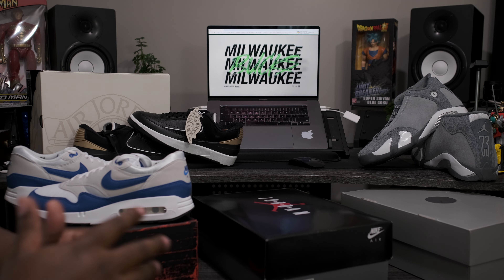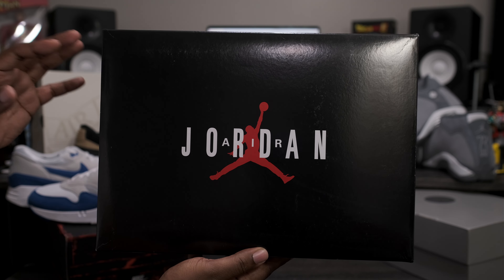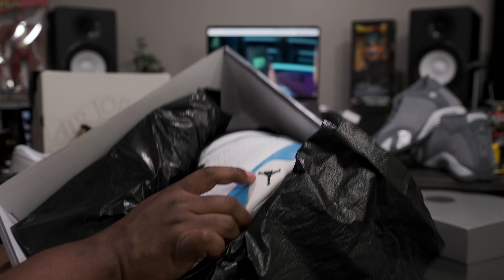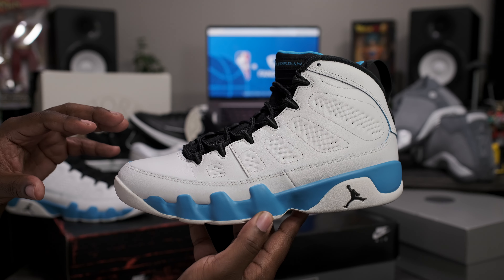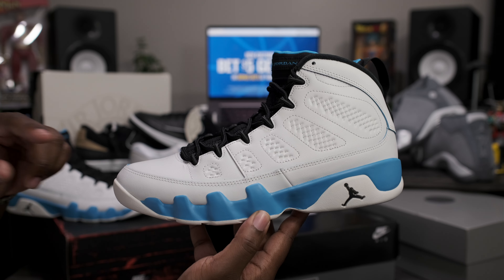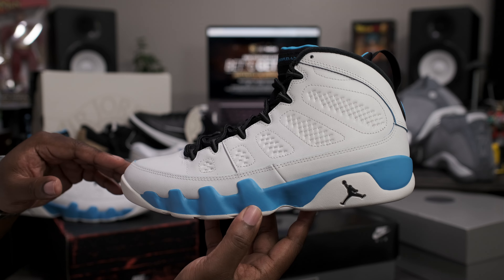Now without further ado let's go ahead and get to the main attraction. Starting off with the box — standard Air Jordan lift top box, all gray on the bottom, black lid, got Nike Air branding in the corner. Taking a look at the label: Summit White and Black, size 10. Top off, then we're greeted with the garbage bag paper. Now that we have these out of the box, let's go ahead and take a closer look at the Air Jordan Retro 9 Powder Blue. These do not come with any added accessories so let's get right into the review.